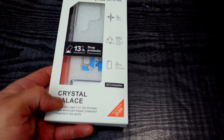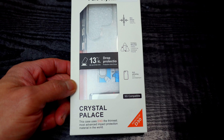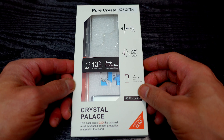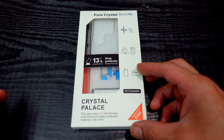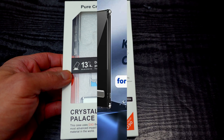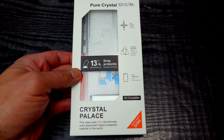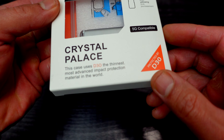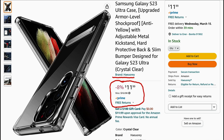I don't mind paying a little bit more, but if you can find something wallet-friendly, I usually go for that. This one is a more wallet-friendly case. Like I've been saying in previous videos, with the S23 Ultra a lot of cases — even the ones that used to be pretty cheap — are now five to ten dollars more expensive. But this one — I'll pop it up on the screen right now — I'm not even going to try to pronounce that name, but you can try it and let me know in the comments. We're just going to call it the 'Pure Crystal S23 Ultra' case, or crystal palace, whatever.